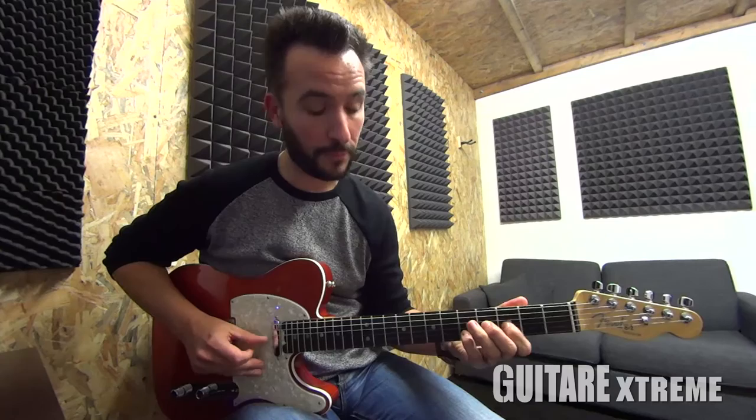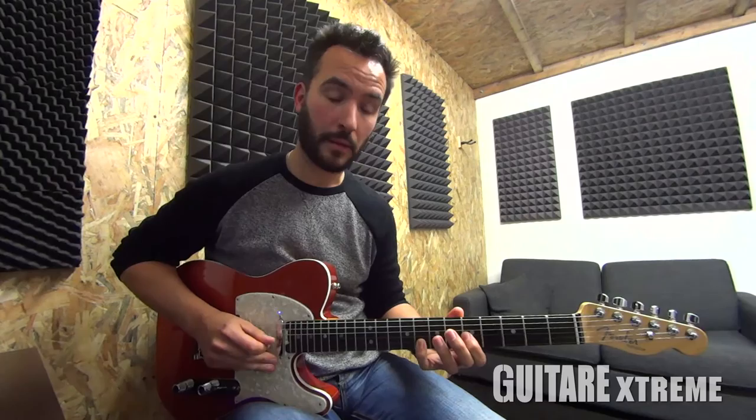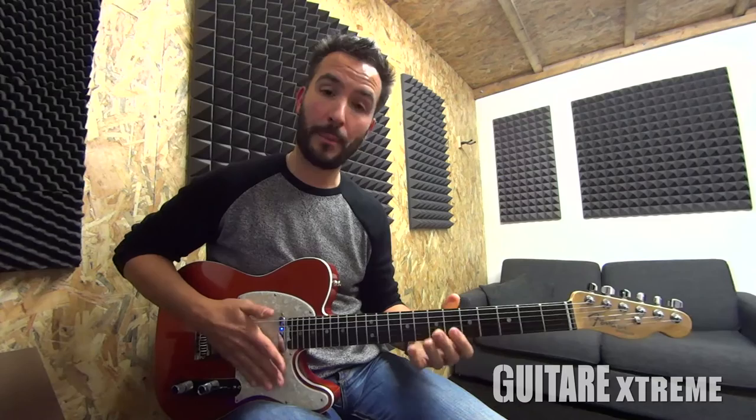Ensuite, on va venir faire un Pedal Steel Bend que vous avez l'habitude de faire si vous suivez mes cours. Encore une fois, je rappelle que c'est du Palm Blocking, c'est-à-dire que chaque son doit être bien coupé. On ne laisse rien résonner, pour se rapprocher le plus possible de l'effet d'un Pedal Steel.